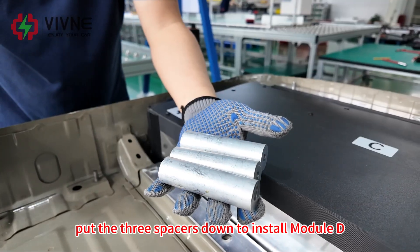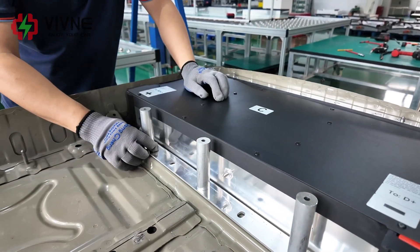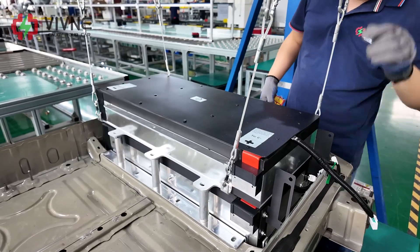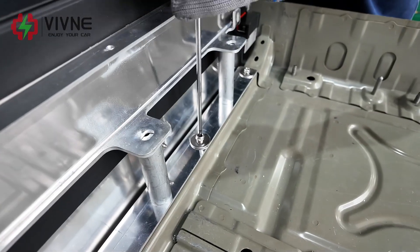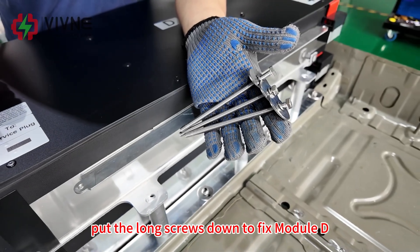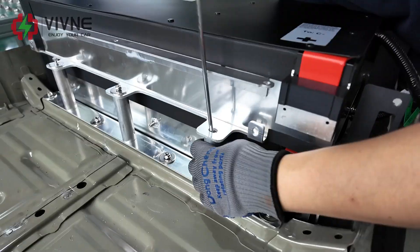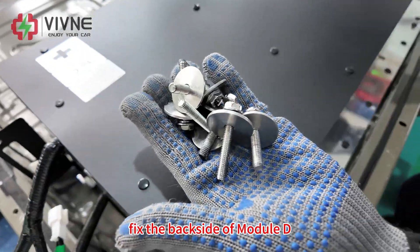Put the three spacers down to install Module D. Now Module D is on the gantry. Install Module D. Fix Module C. For all the installation, please use a manual wrench. Pull the long screws down to fix Module D. Fix the back side of Module D.